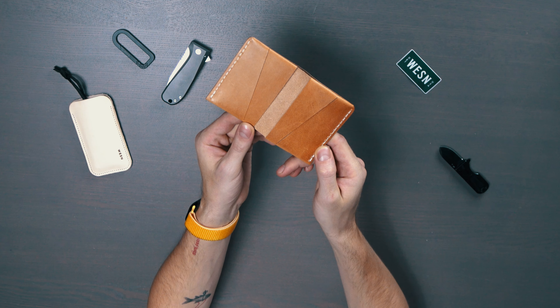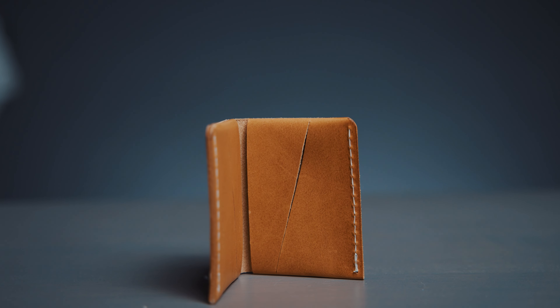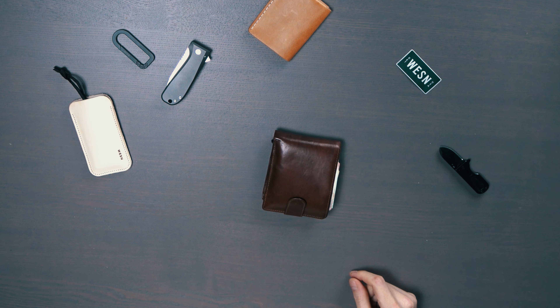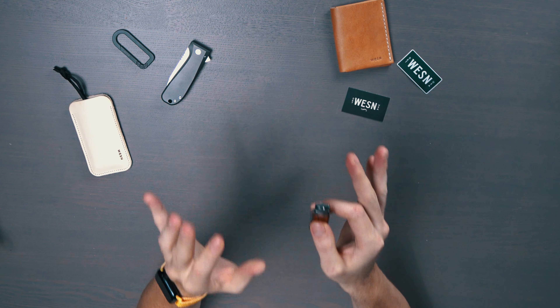Slim wallets are really great and I definitely recommend getting one. Wesson made a four star leather slim wallet. It has a nice minimalistic design. The leather color is beautiful. You can fit up to 16 cards inside which is a lot, and you can also store some cash in it. The one thing I love about leather wallets is the patina that forms over time — the longer you use the wallet, the better the patina gets.